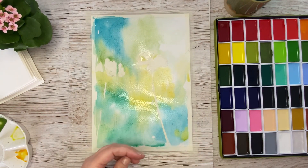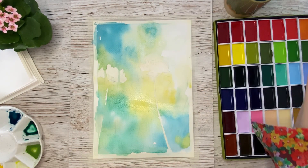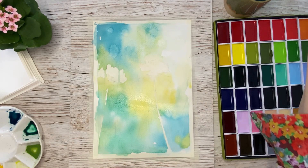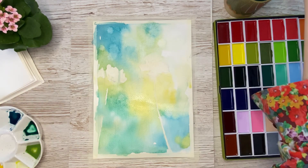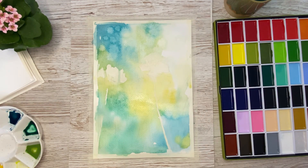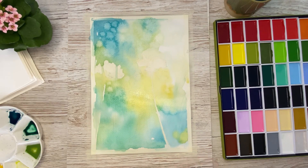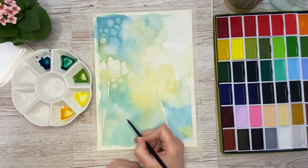I am tilting the board to make the painting flow. Since I am a very impatient person, I decided to use my hair dryer — but I did not dry the painting completely, it is still damp. Now I go in with just clean water drops and drop them into the background to see what happens and to create some light beams, or a sort of bokeh effect. This is working very well, as you can already see on the paper. Then I dry it with my hair dryer and now everything is dry.